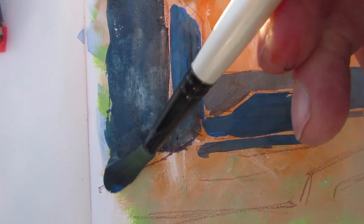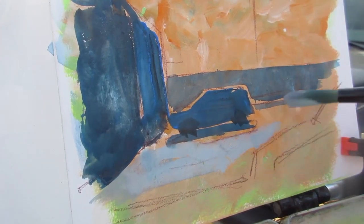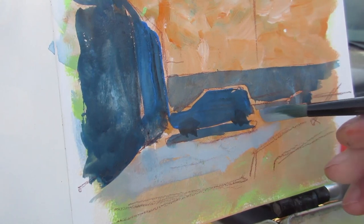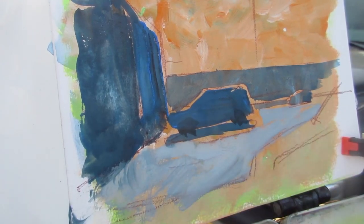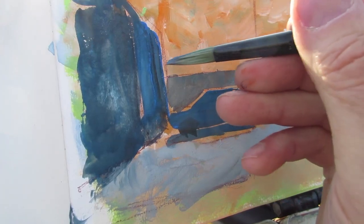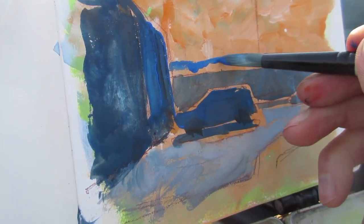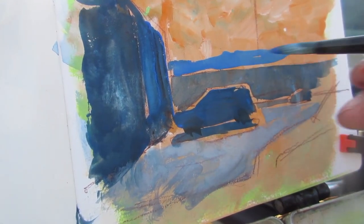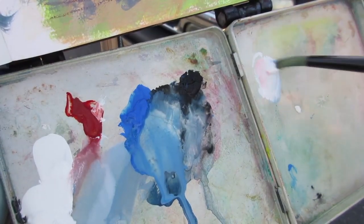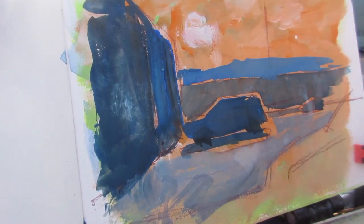Here's a black and blue wash laid over the whole thing. Now I'm painting in the lighter areas of the illuminated pavement, and I want to cover up most of that orange color. Here's the line of the far mountains — a bit bluer since it's farther back.